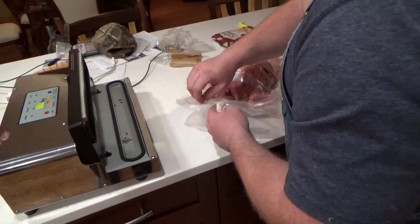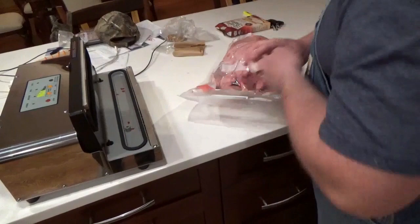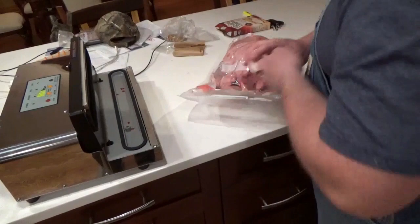Okay. Go ahead. Full vacuum? Yep. Or just a seal? Just a seal.